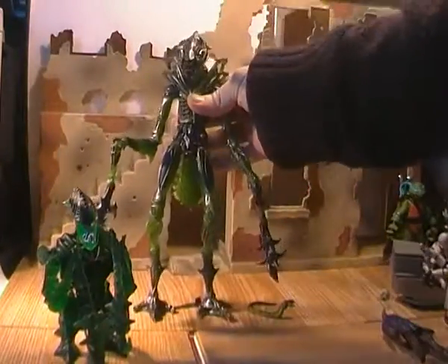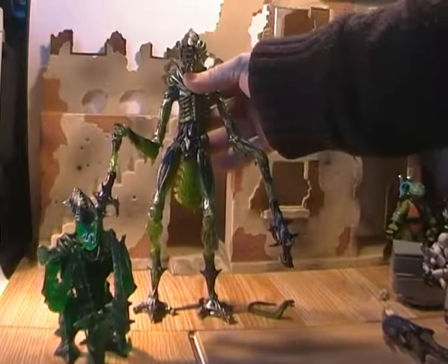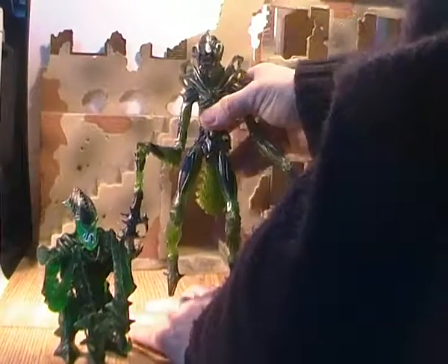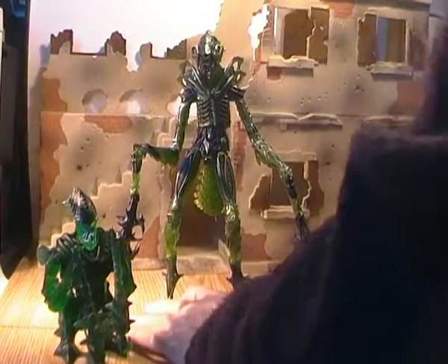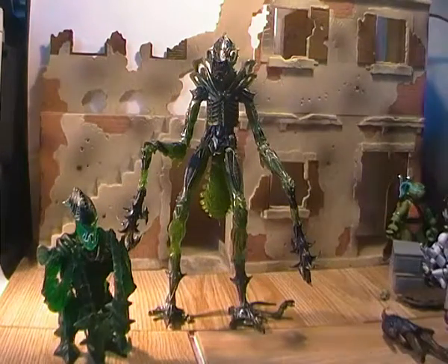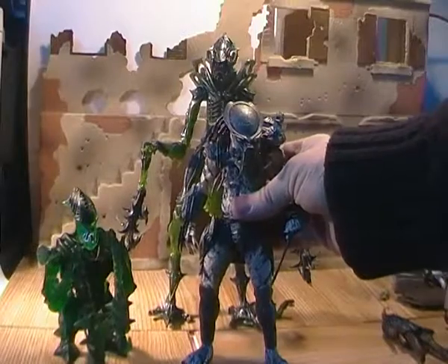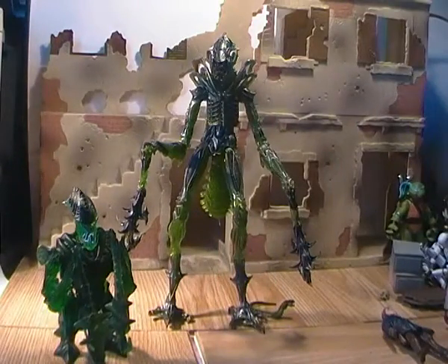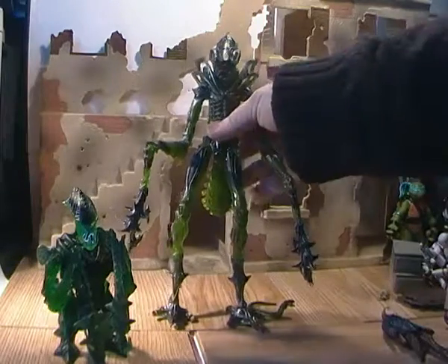You can actually get it to stand up really, really high. If you extend the legs nearly the full way, you can get it to a massive — nearly, I think — 10 inches tall, which is a fantastic height. If I just bring in one of the standard Predator figures, you can see he towers over it. He's amazing.